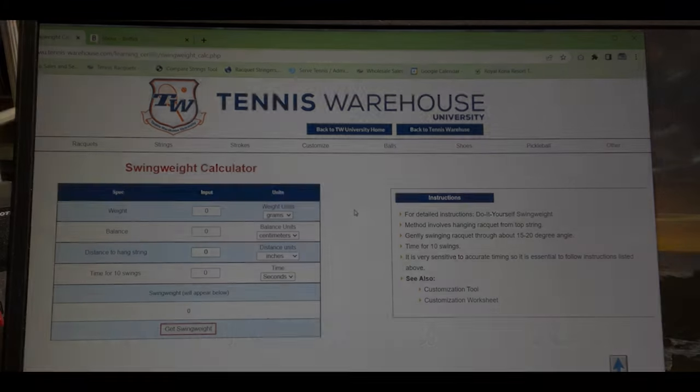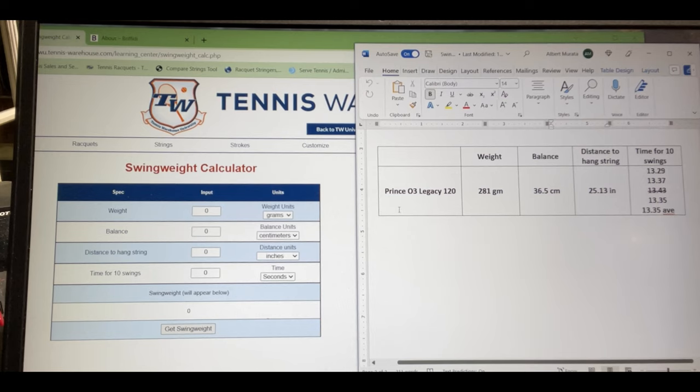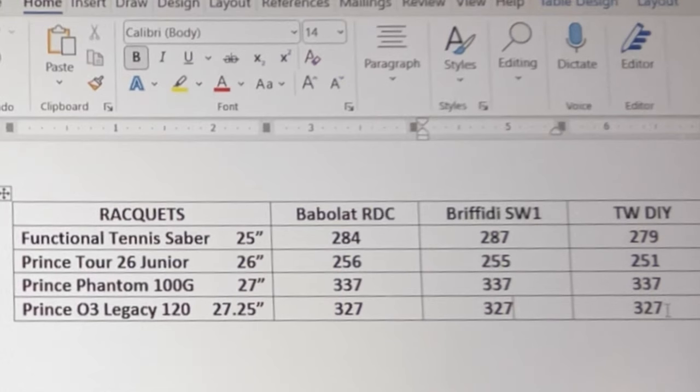Now that I have the numbers, I input them into the Tennis Warehouse University swing weight calculator. For the Legacy 120: weight was 281 grams, balance was 36.5 centimeters, distance was 25.13 inches, and the time for 10 swings was 13.35 seconds. The calculated swing weight came out to 327. Looking at the chart, the 327 result was consistent across all three units — which is great. And for the Prince Phantom 100G, all three methods gave identical results: 337, 337, 337.